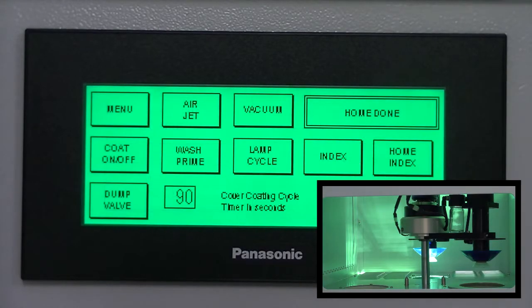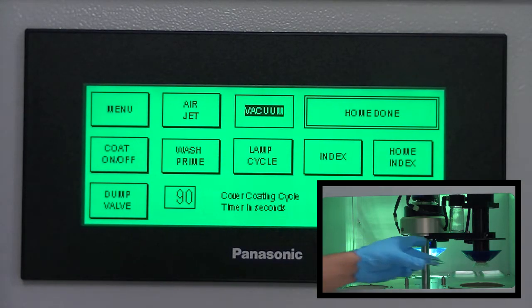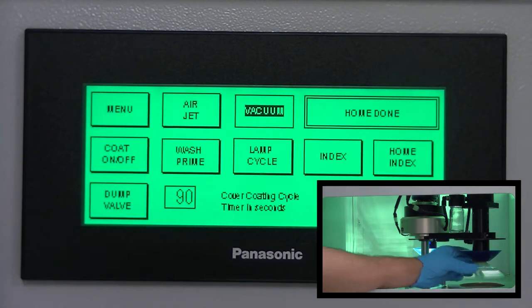Starting at the main menu, press machine setup. Press the vacuum button. Place an uncoated sample lens on the suction cup over the wash bowl.